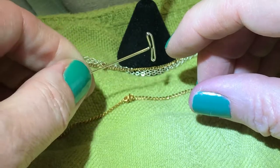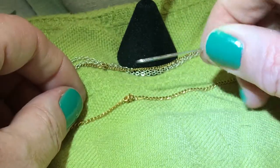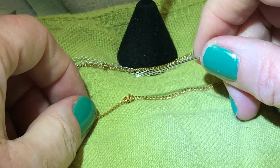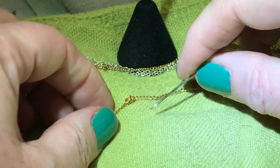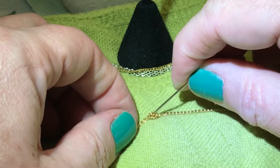You could use a t-pin — you can get this anywhere, Staples, anywhere they have office supplies — or you can use a stick pin, you can use a needle. I found the t-pin is easy because it's easy to hold. The main thing you have to do is to infiltrate the tangle.